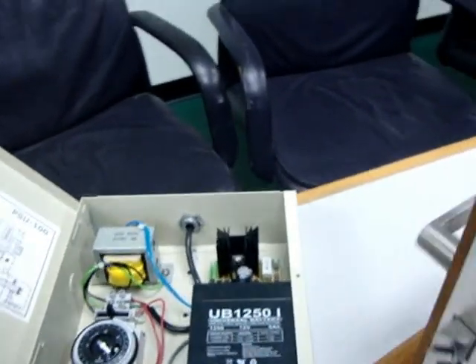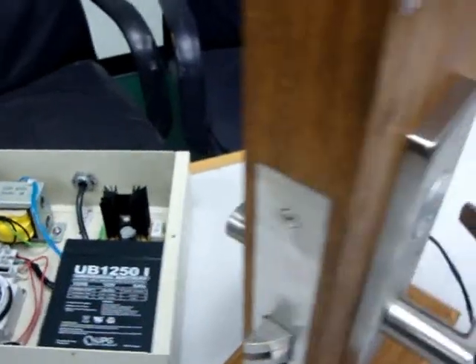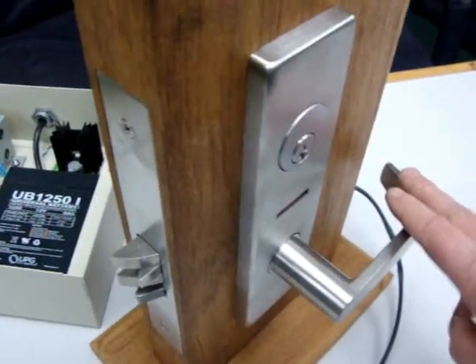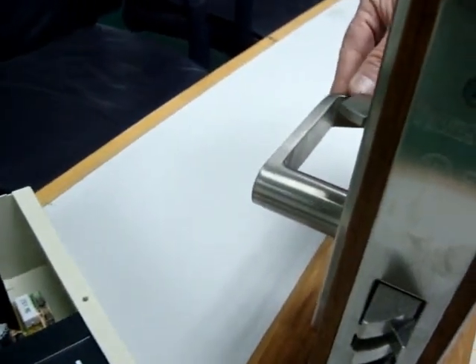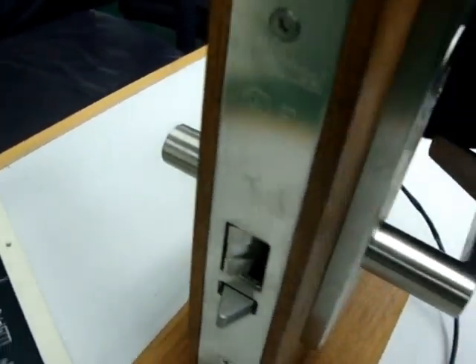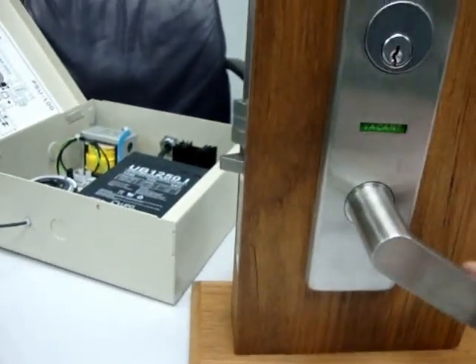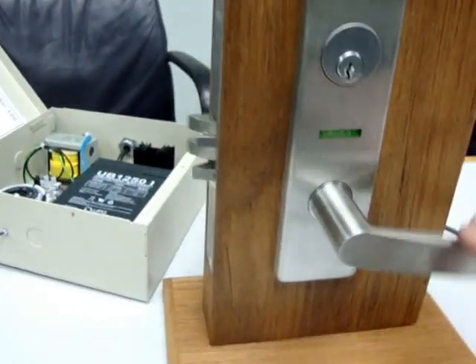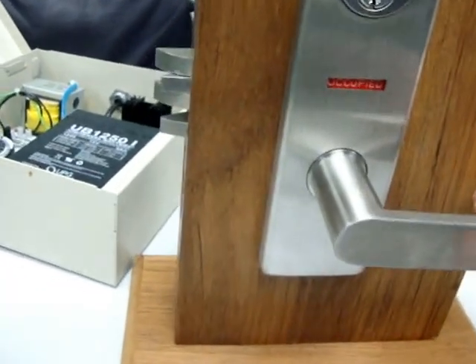So when you go inside, you throw the thumb turn, and then the unit is locked on the outside. When you leave the bathroom, or whichever room it is, and you rotate the lever, the unit on the outside is now open and it shows vacant. Throw that again, throw the deadbolt, shows locked, unit is locked.